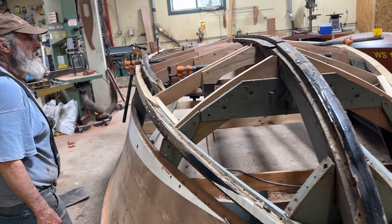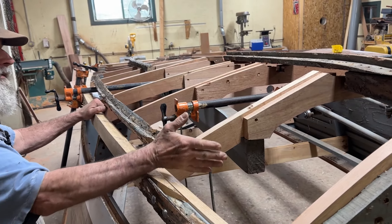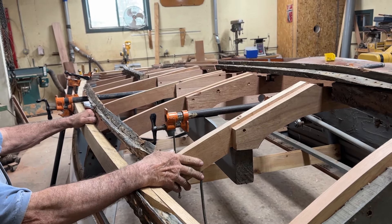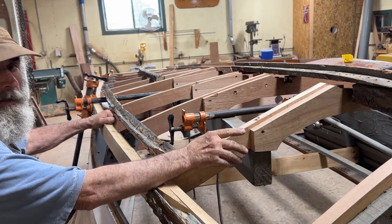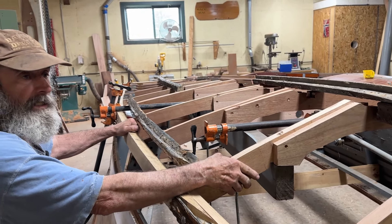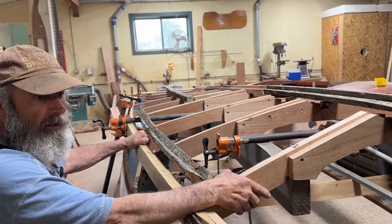First thing we had to do is eliminate the old frames. So we remocked them up, put them back in, secured them down. It's all temporary right now until we pull it apart, CPES it, and use the 5200 where we need to.